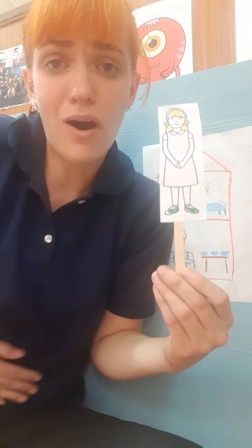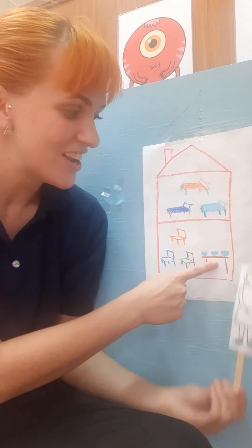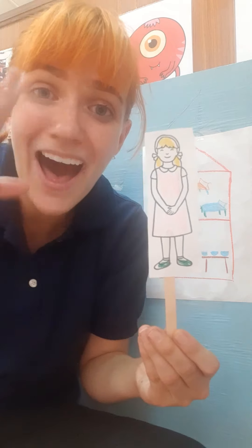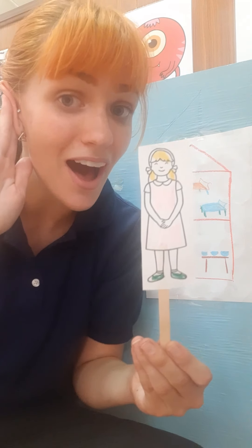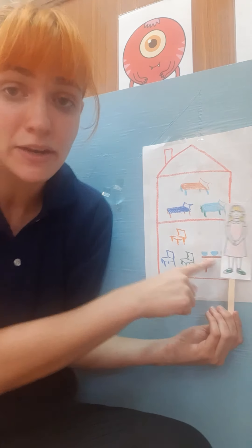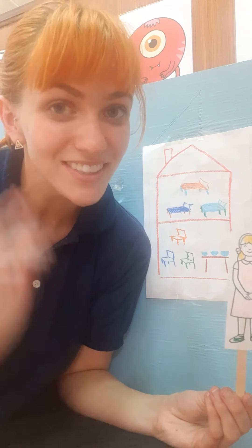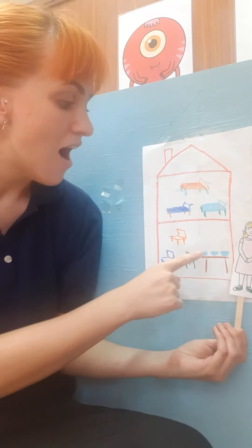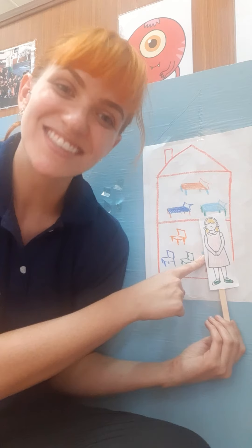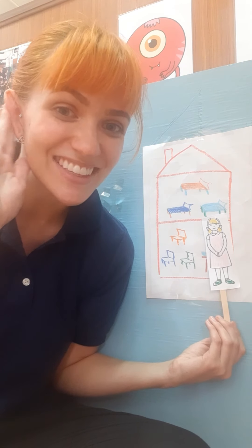Goldilocks was so hungry, so she found three bowls of porridge. She tried the first one and said, 'Too hot!' Can I hear you say too hot? Good job. She tried the second one — too cold! Can I hear you say too cold? Great job. Finally, she tried the last one — just right! Can I hear you say just right? Great job.